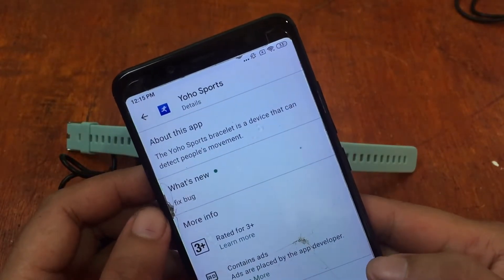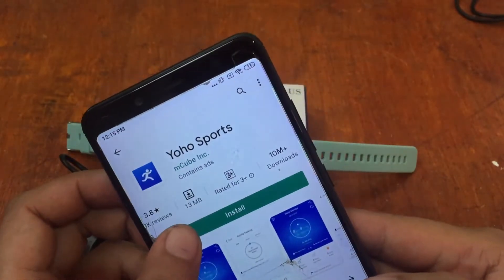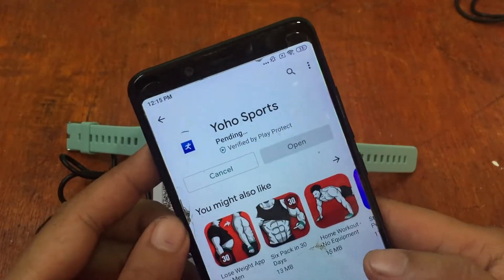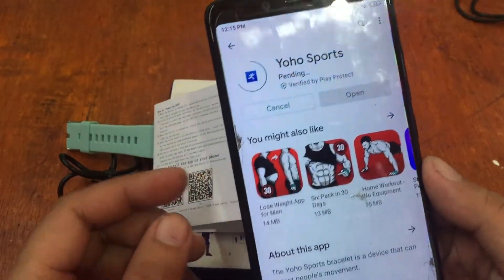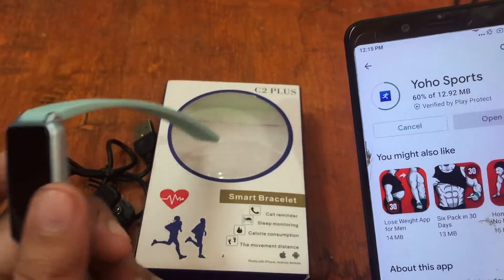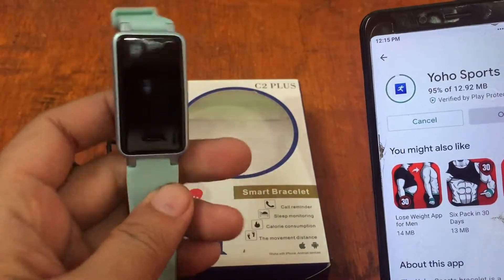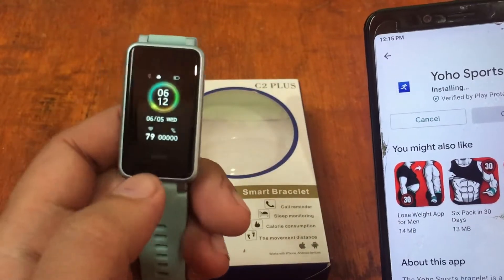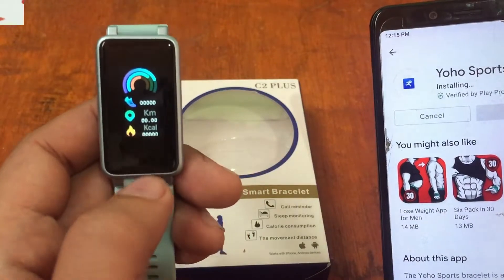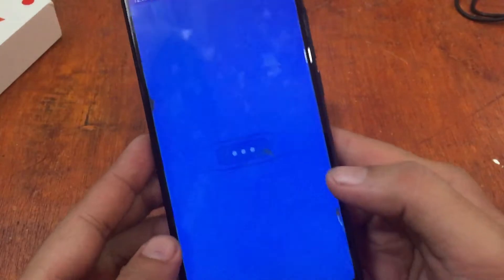The YoHo Sports bracelet is a device that can detect people's movement. Let's install — it's 13 MB. While we are waiting for the installation, let's take a look at the wearable. It is a cheap or affordable smart band or smartwatch with basic functionality such as running tracking.